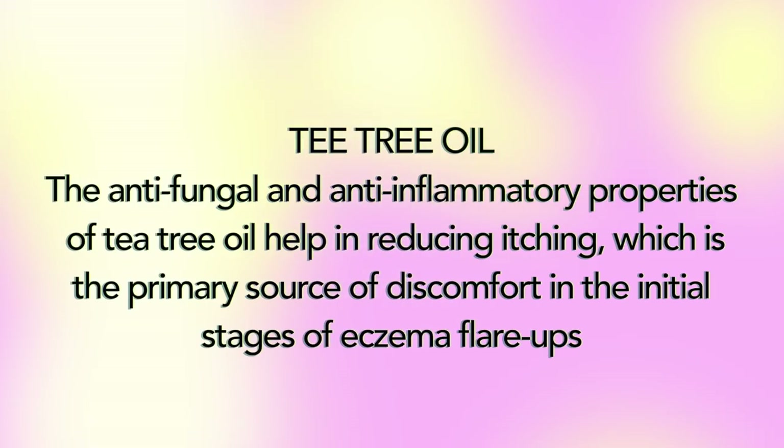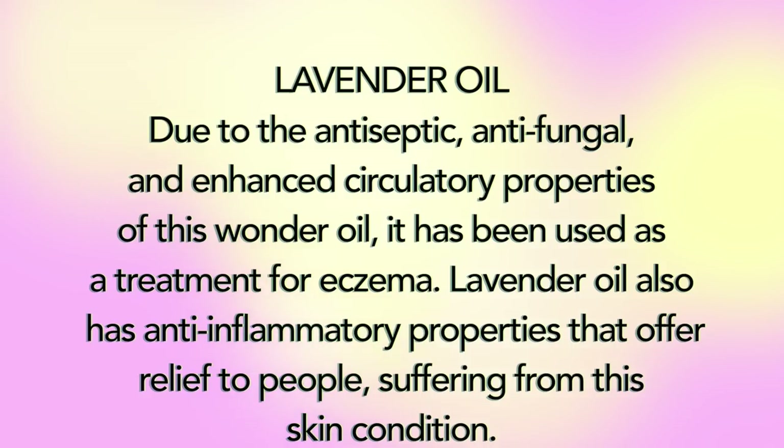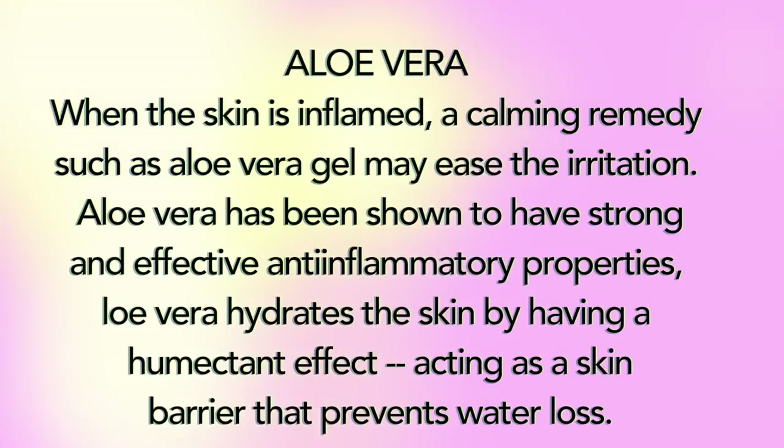The antifungal and anti-inflammatory properties of tea tree oil help in reducing itching, which is the primary source of discomfort in the initial stage of eczema flare-ups. Due to its antiseptic, antifungal, and enhanced circulatory properties, it has been used as a treatment for eczema. Lavender oil also has anti-inflammatory properties that offer relief to people suffering from this skin condition.